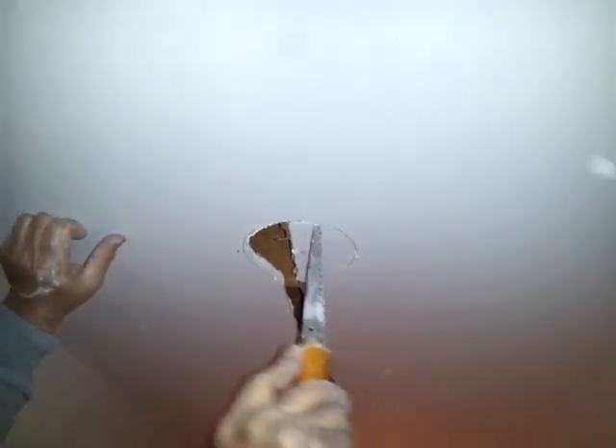Then put some spackle here. So I'll show you how it looks when I start assembling it. We just measured the middle, put a line, then put the canister underneath and made a hole. Now we're just cutting it with the sheetrock knife.